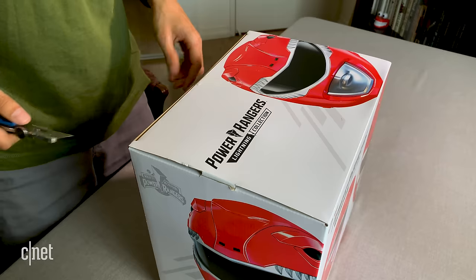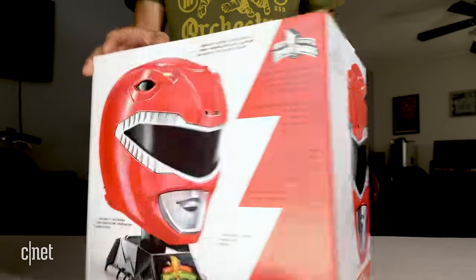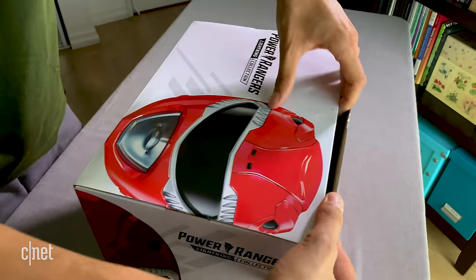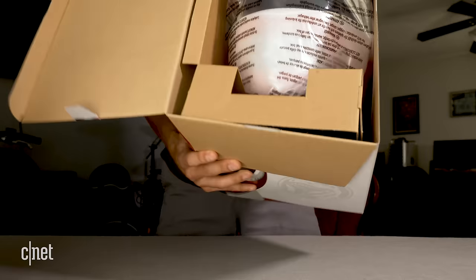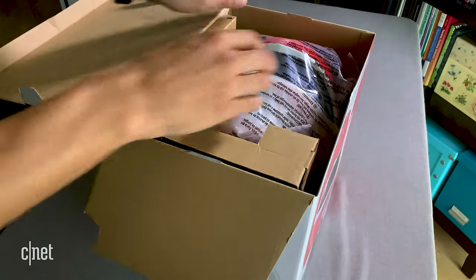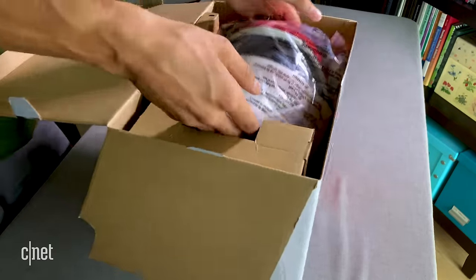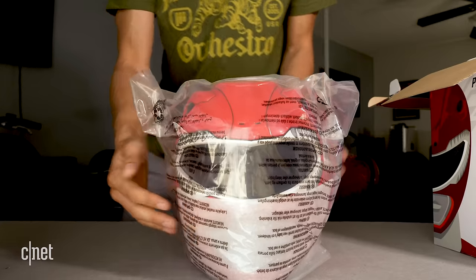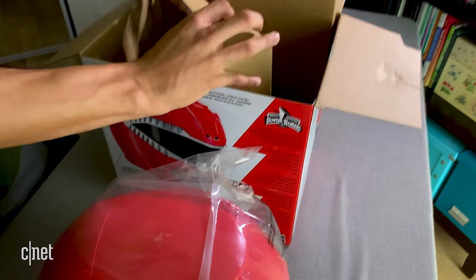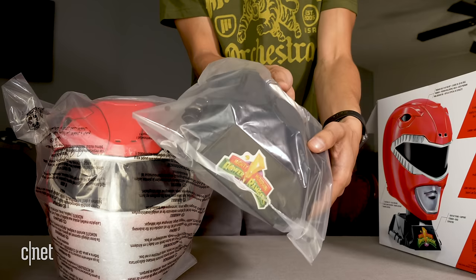First I'm going to cut off this tape — simple enough. Now is the moment of truth, let's open this top. And there it is, staring you right in the face as you open it up. Let me pull this out all in one go. What else is in here? Yep, as I suspected, the only other item is the stand.